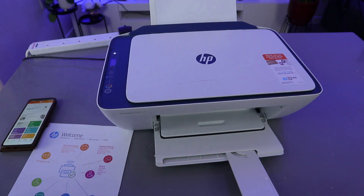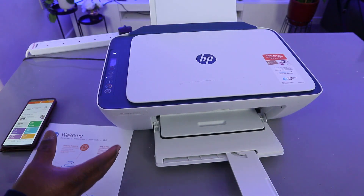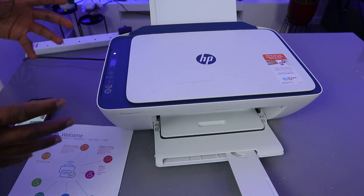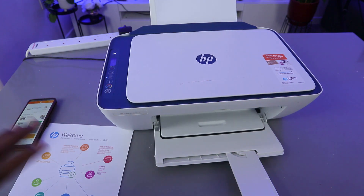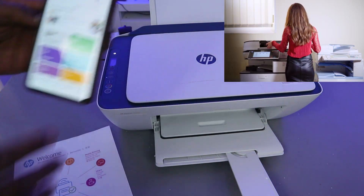Hey guys, how you doing? I hope you are doing well. This is the HP DeskJet 2721E. This printer is a multifunctional 3-in-1 printer — you can copy, scan, and print from it. I'm going to show you how to scan a document from this printer using a mobile device.